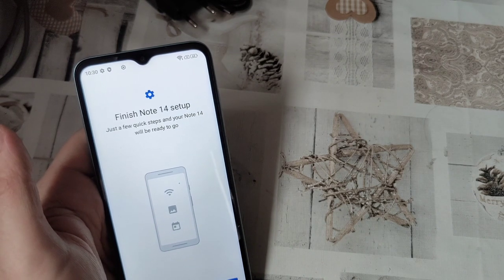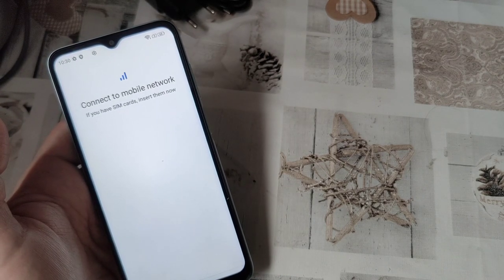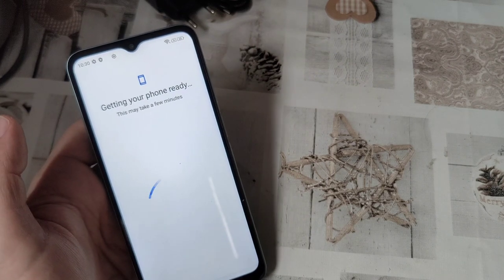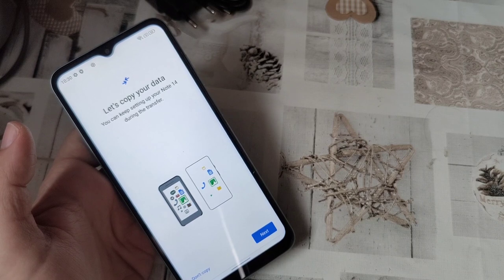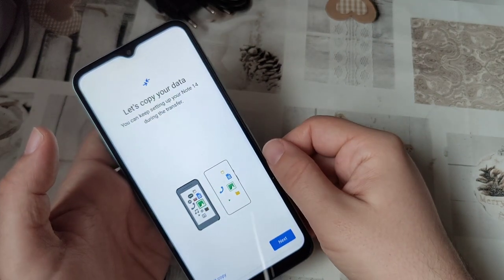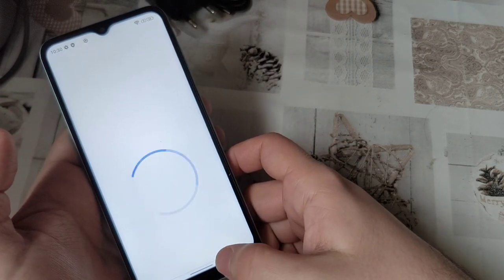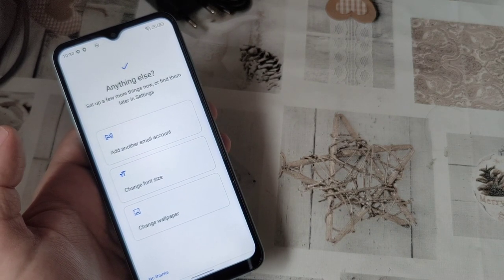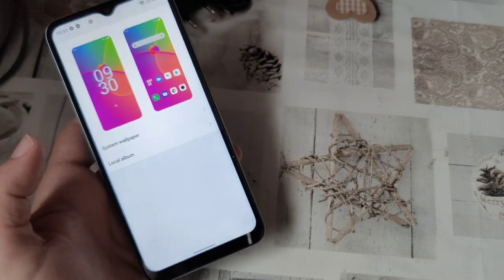Let's finish setting it up. Start. It's going to ask me a million things again. Connect to a mobile network — I said already, skip. Let's copy your data — don't copy. Getting account info. One sometimes may change the font size, or change the wallpaper. Let's not.